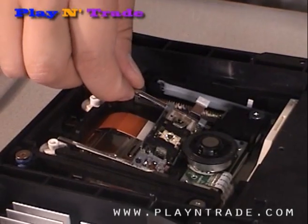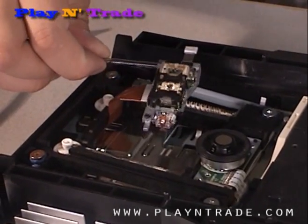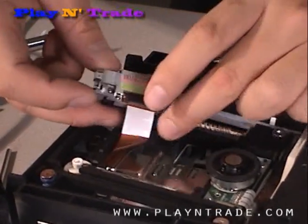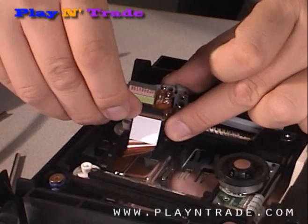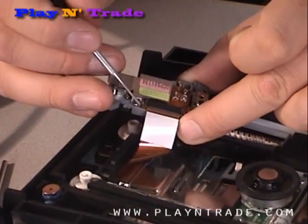As previously demonstrated, lift and slide out the rod. Turn the laser over and, using either your fingernail or a small screwdriver, carefully release the two tabs on either side and remove the ribbon cable.